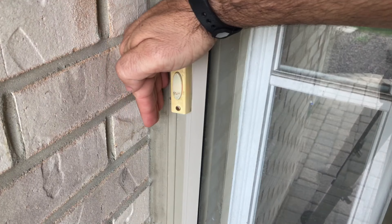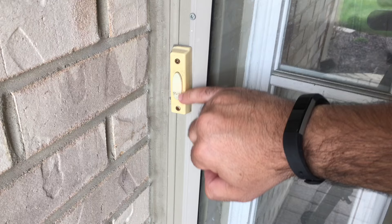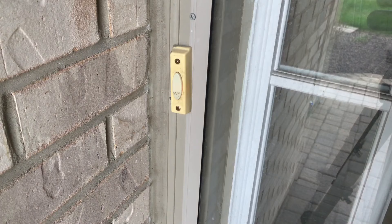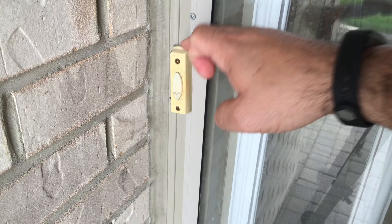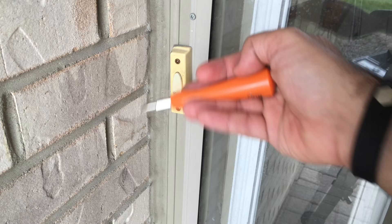Now we'll go through the installation process. My existing doorbell has a little bulb that's lit up, confirming it's powered. I also verified it by flipping a circuit breaker and seeing the doorbell go out. Using the included screwdriver that came with the Ring, I'm going to unscrew the old doorbell from the wall, expose the wiring, and then go through the setup process.